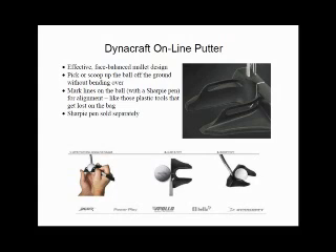So let's recap: you can align, you can putt, you can pick up, and you can mark your ball. The Dynacraft Online putter does it all — except maybe julienne fries.